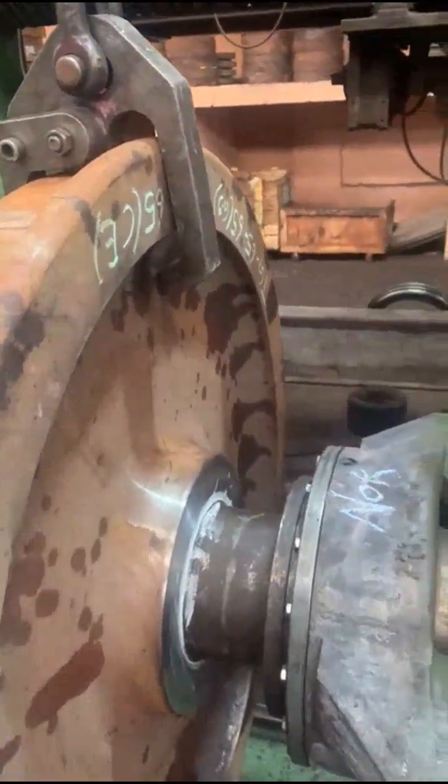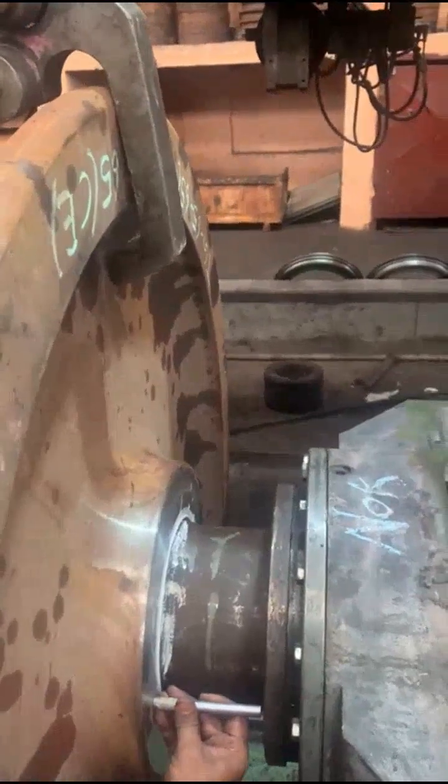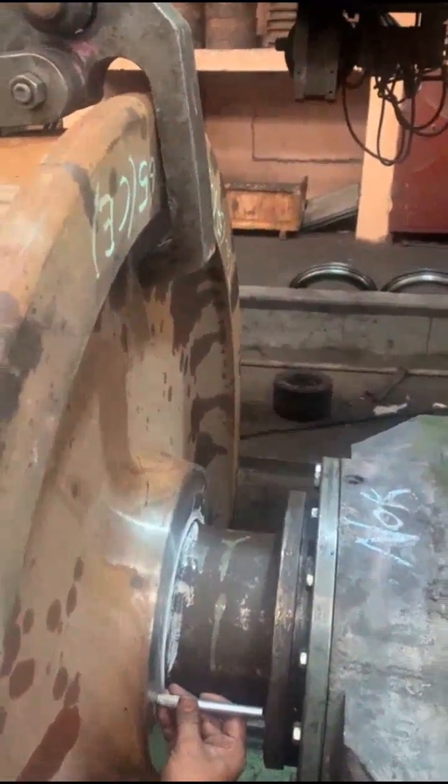Set off F clearance with a distance piece between the disc hub and LB-12. Check with an inside micrometer — it should be 109mm.